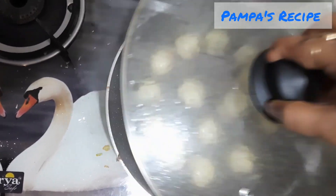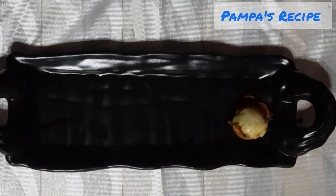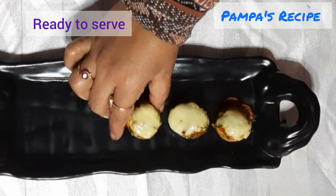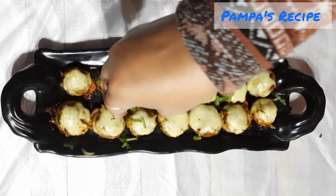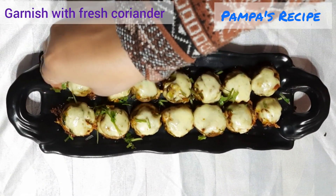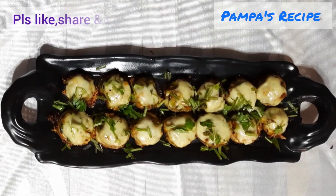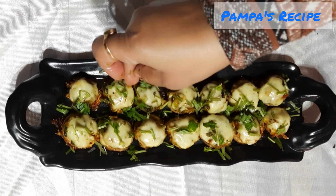It's three minutes past and I'm sure it should be done. My crispy cheesy mushroom is ready. Let me garnish it with some fresh coriander. Please subscribe to my channel Pompa's Recipe, and do like, share, and comment on this video. Thank you so much for watching.